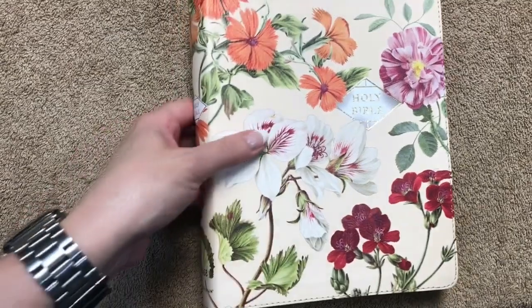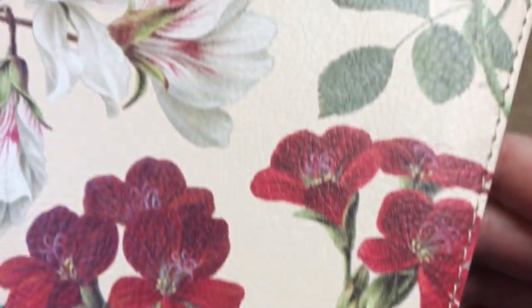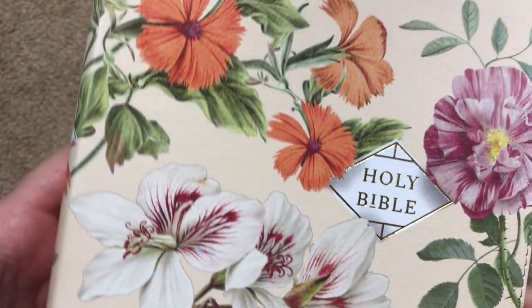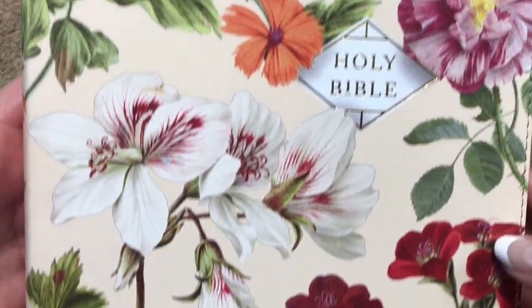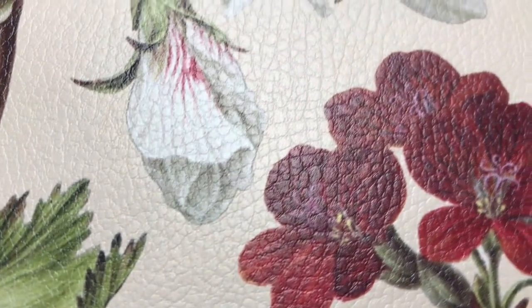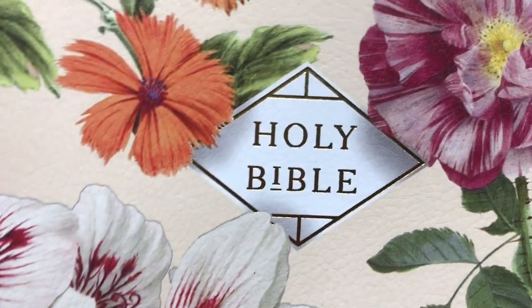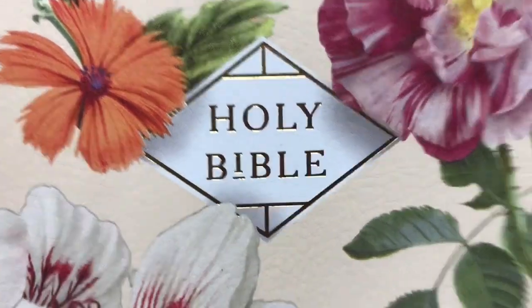This Bible measures eight and three-eighths inches tall, six and seven-eighths inches wide, and is right between an inch and an eighth to an inch and a quarter thick. We've got nice head and tail bands, nicely done gold gilding, and it is perimeter stitched all the way around. There's beautiful floral artwork that has a nice texture — it reminds me of the texture of a canvas. The spine reads 'Holy Bible.'